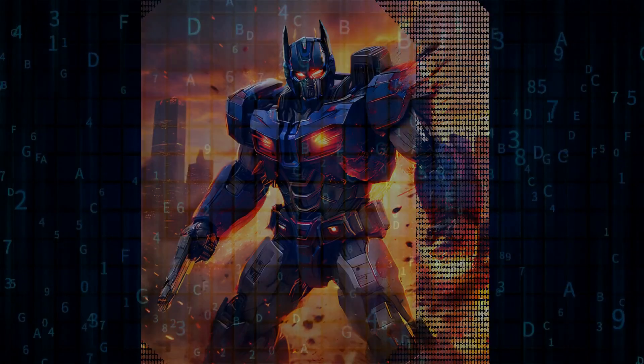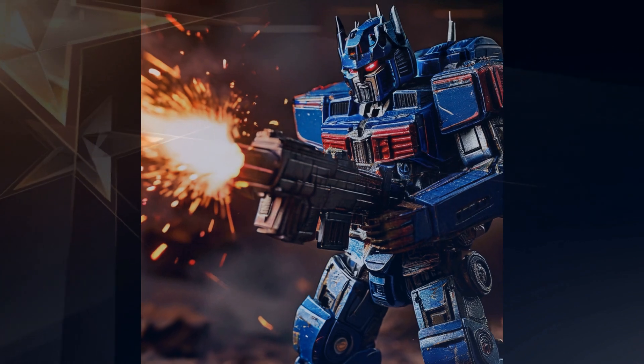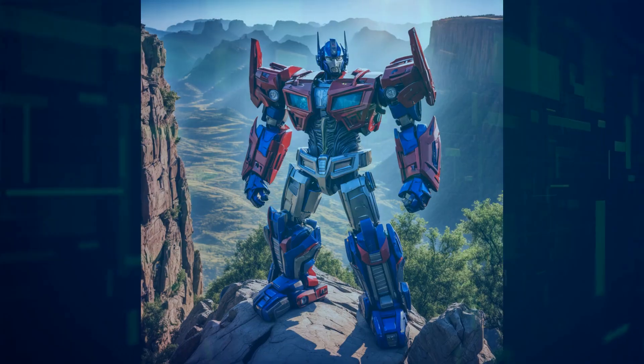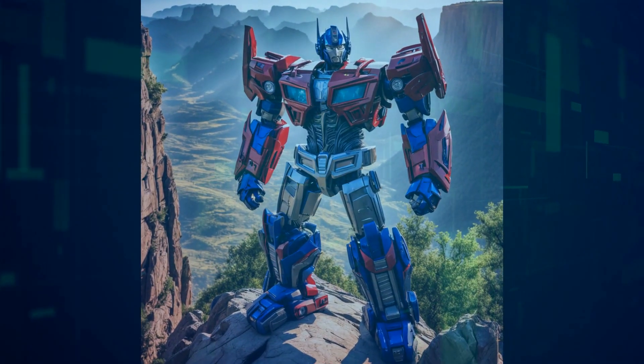One of the most significant updates is in its feet. Gone are the flat duck feet — now we have articulated toes and foot force/torque sensing. This allows for much better stability, especially when navigating tricky terrains like stairs.